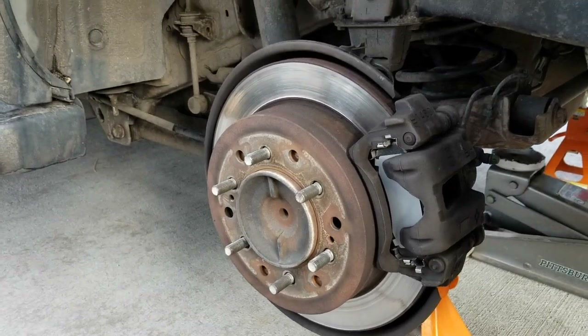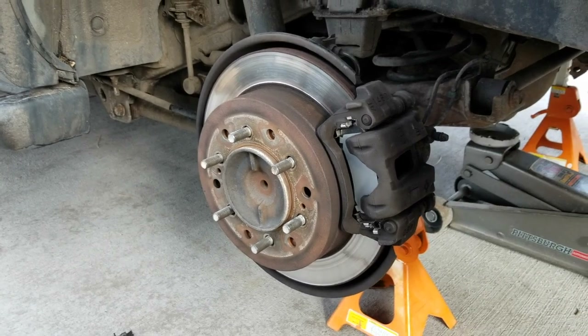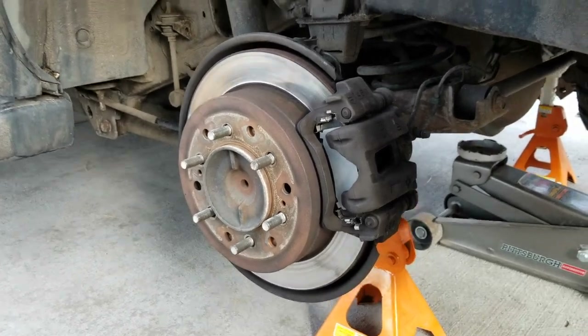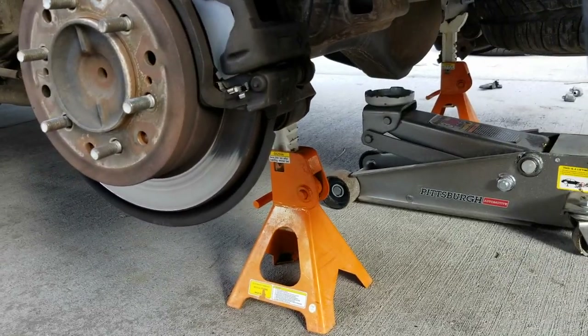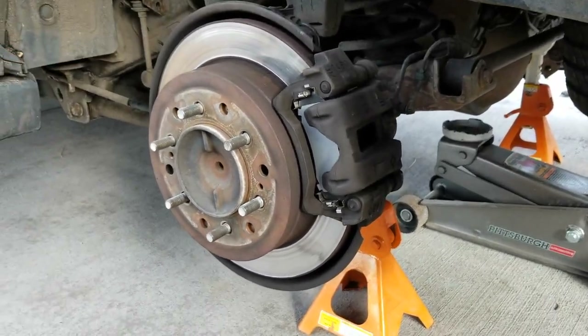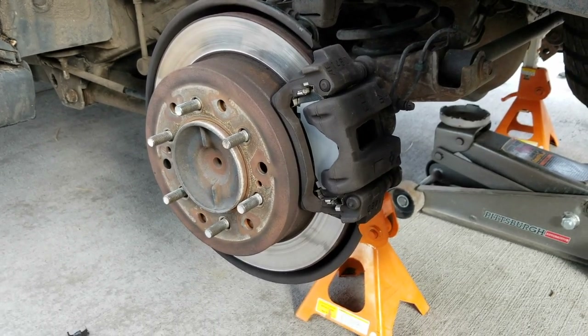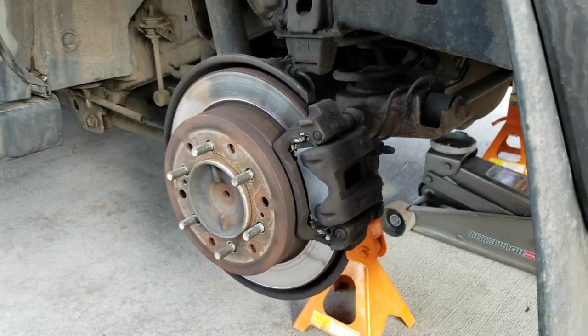That is the entire process. We're going to put our wheel back on now and tighten it down with our pneumatic gun. After that, we're going to get over to the other side and do the same thing to the other rear brake. I hope this has helped. If it has, would you guys hit that thumbs up button and consider subscribing because we have a lot more 4Runner tutorial videos coming up real soon. Thanks so much for watching.